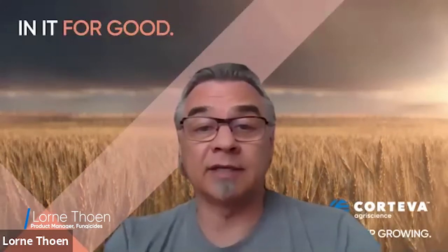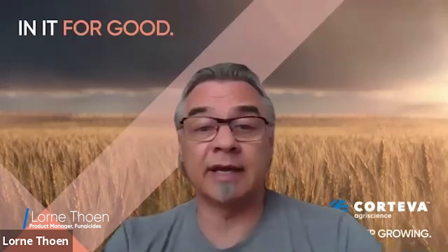Hi, I'm Lauren Thone with Corteva AgriScience. I'm the product manager for our fungicide business and would like to talk to you about a product that we introduced in Eastern Canada this year called Seraphit.